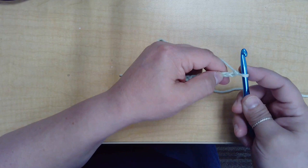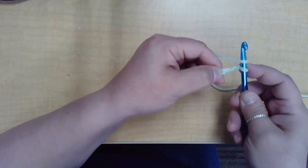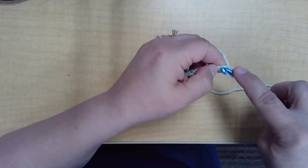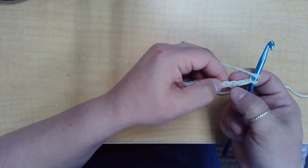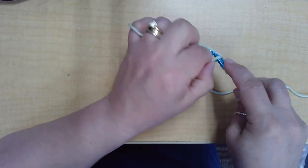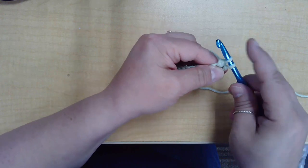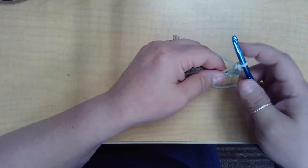With a double crochet, you need three chain spaces. You're going to yarn over and go into the third space from the hook, because three spaces equals a double crochet stitch. Yarn over, go into the third chain from the hook — one, two, three. Pull through, pull up a loop, so you should have three loops on your hook. Yarn over again and pull through the second two, and that is your double crochet stitch.